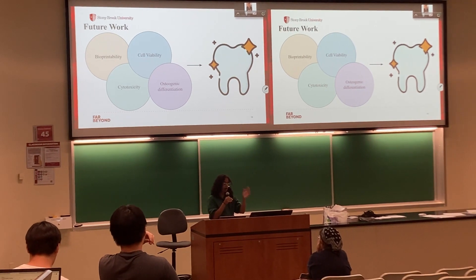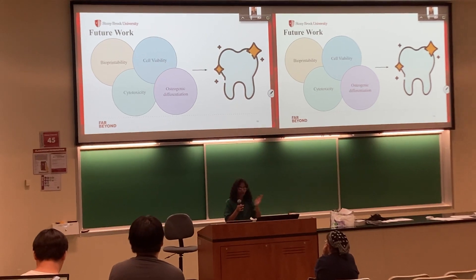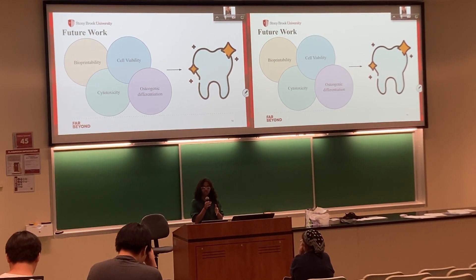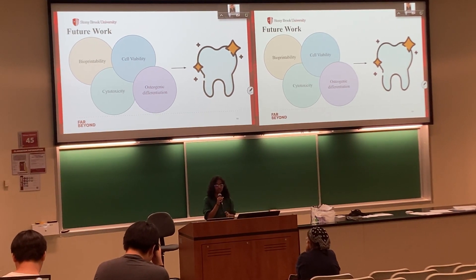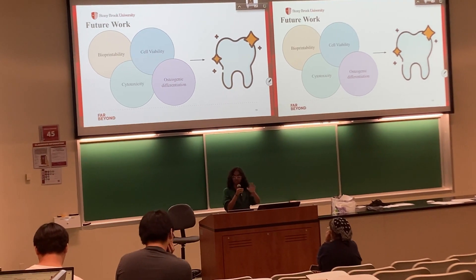Future testing will include how bioprintable the materials are — which we started testing today — how many cells die or grow on the material (cytotoxicity or cell viability), and osteogenic differentiation, basically whether the stem cells will induce bone formation. We will also test the ability of the materials to self-degrade after use without the need for extraction.